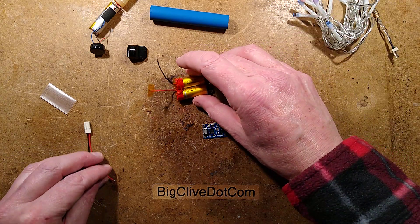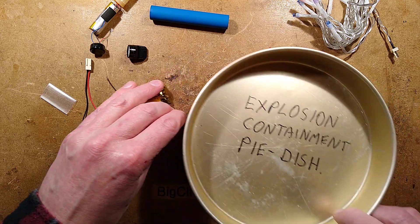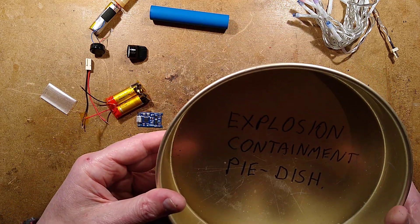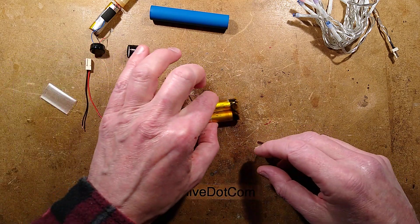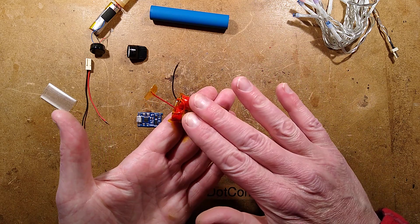Now for this project it does involve working with lithium cells, so I do have my explosion containment pie dish on hand. This is just a metal dish that, if things go horribly wrong, you can throw flaming batteries into it - because lithium cells are an energy storage device.